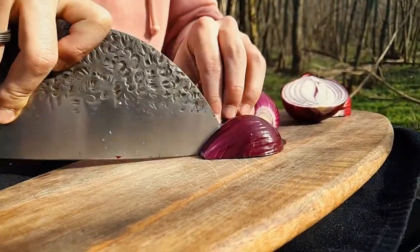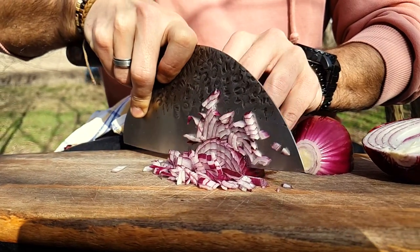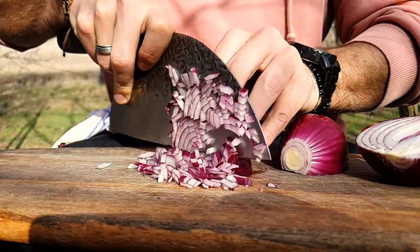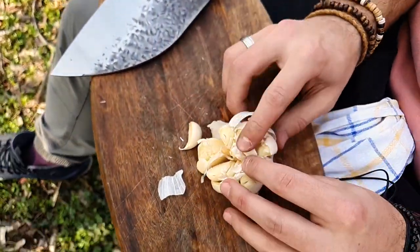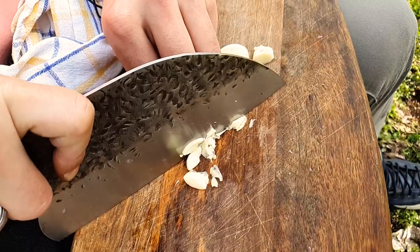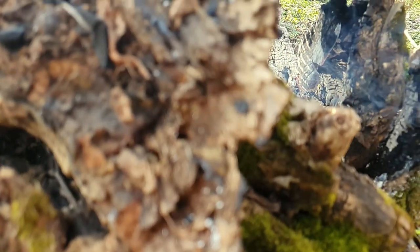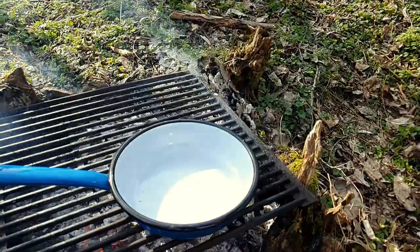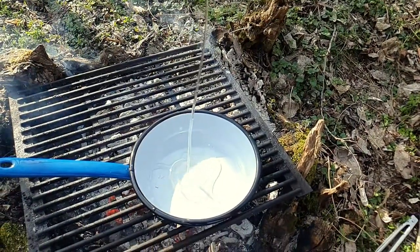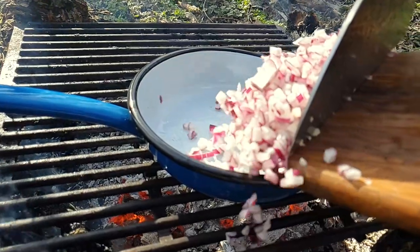Start with dicing one red onion, along with a couple of cloves of garlic. Add some olive oil to the pan and put in the diced red onion.